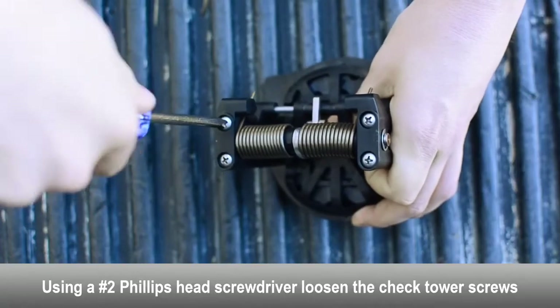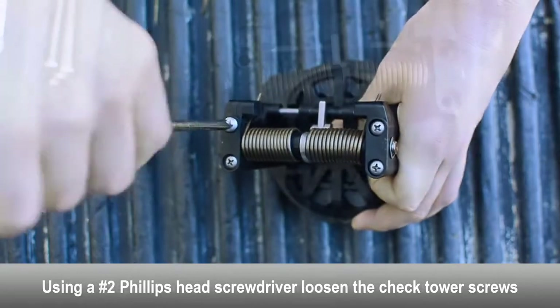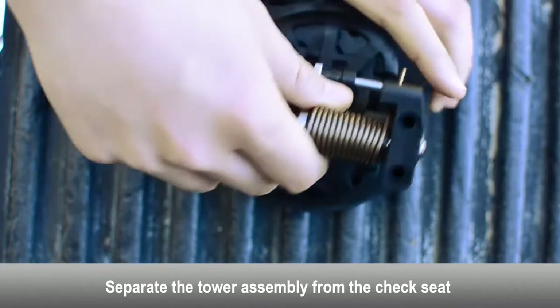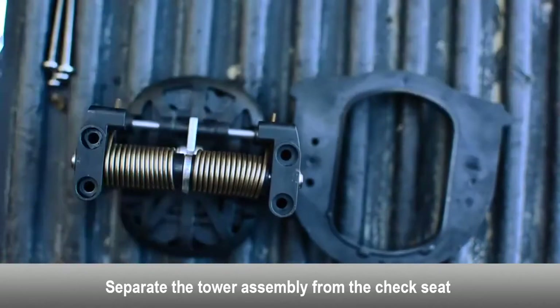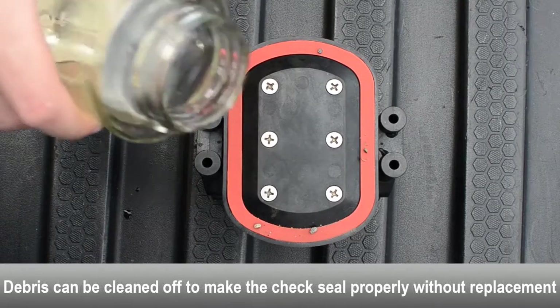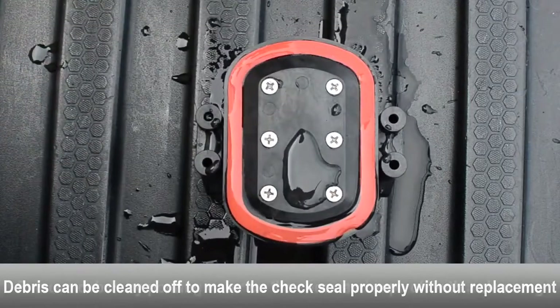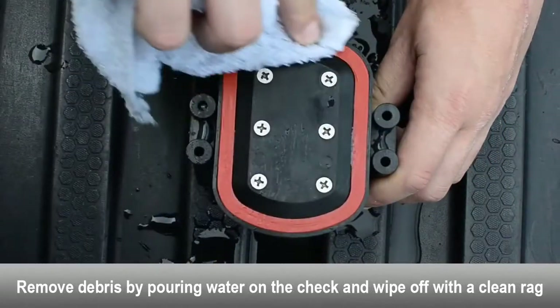Loosen the tower screws with a Phillips head screwdriver. Separate the tower assembly from the seat. If debris is found on the first check seal disc, the check may just be fouled. The debris can be cleaned off to make the check seal properly without having to replace the check seal disc. Use a rag and some water to clean the debris off of the check seal disc.